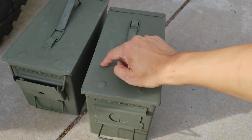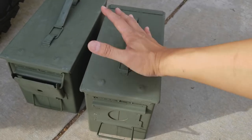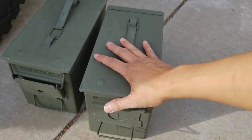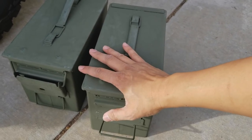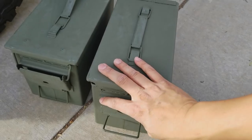As you can see here, these are .50 cal ammo cans, and I got these because I had a lot of good feedback. Not only are they for things such as ammo, of course, but you can put first aid kits, any type of other survival things. The things I want to put in there are electronics, so I want to keep it nice and dry.